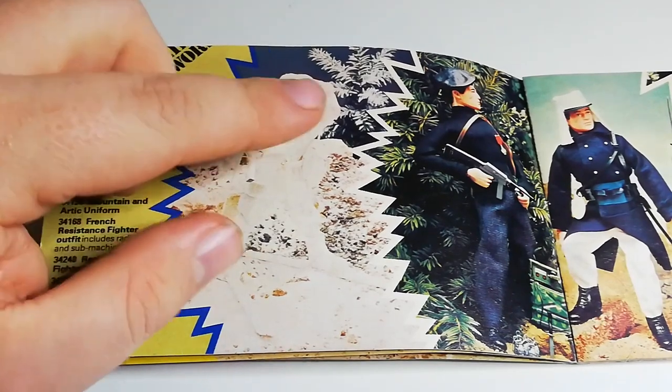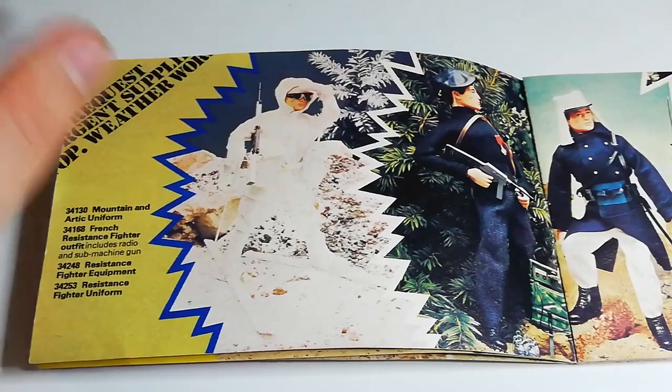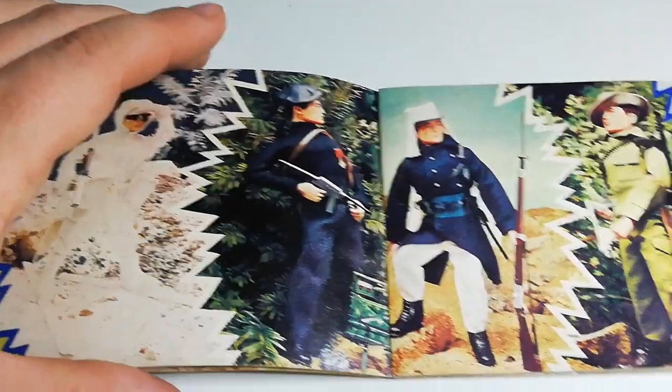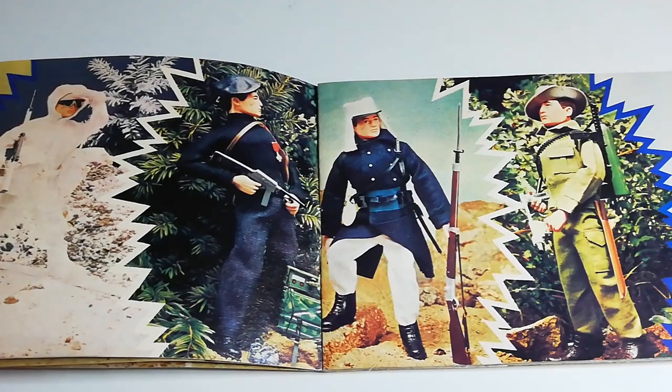One thing to look out for when buying these ones: the ski poles are notorious for snapping, especially at the bottom. Then we have the French Resistance Fighter, which was released in the Soldiers of the World series and the Soldiers of the Century series.